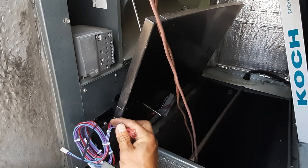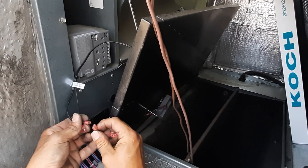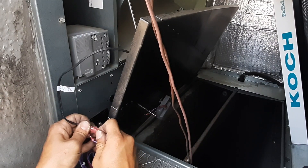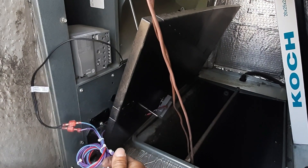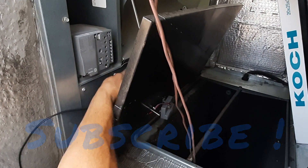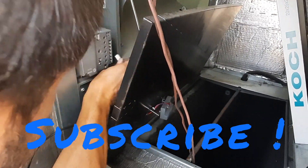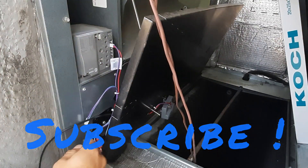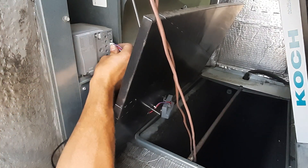You can't really screw this up — you've got two terminals, male and female connectors. Plug those on. Then red and violet is humidity, and we're going to go to RAH — return air humidity — and RAT — return air temp.